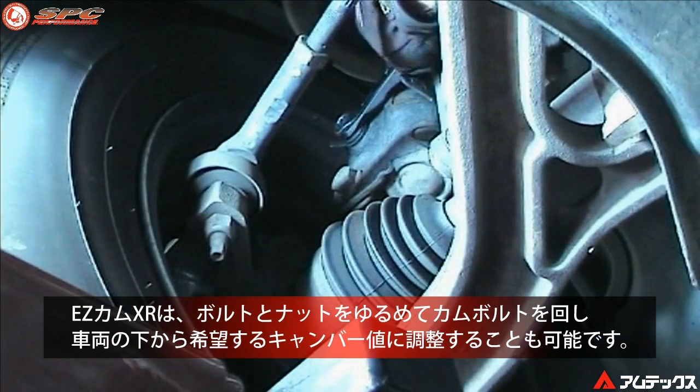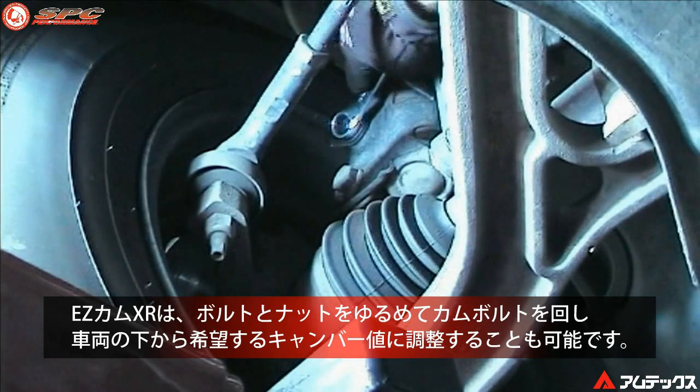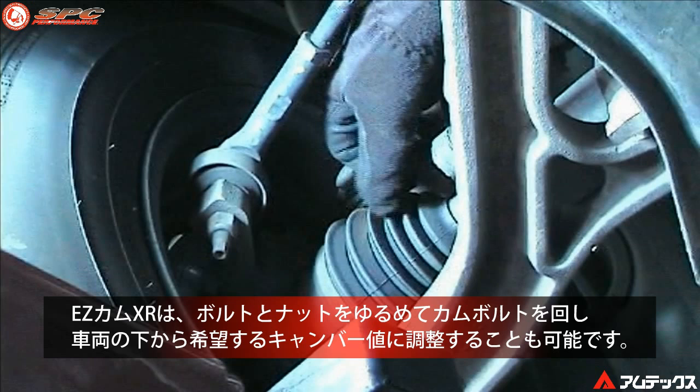The Easycam XR can also be adjusted from underneath the vehicle by loosening the bolts and then turning the head of the bolt to get the desired camber reading.